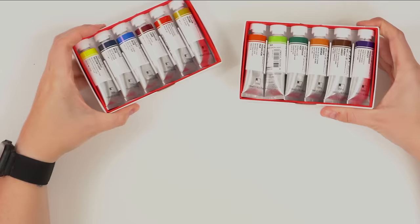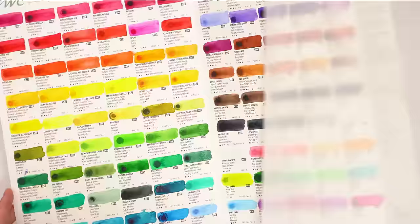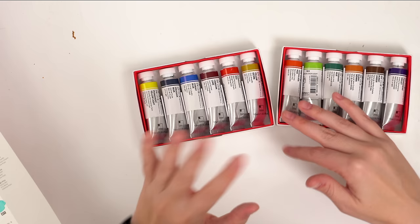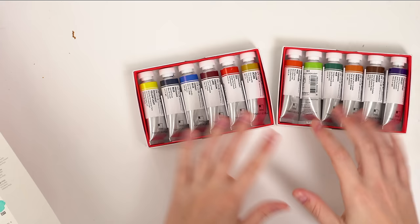Another one that was sent to me recently — I did do a live video swatching the 104 dot chart colors. What you didn't see was that Shinhan actually sent me two sets of their primary kind of sets. I haven't really used them yet or put them in a palette, but I've used them a little off camera and I actually really enjoy these paints. They're very beautiful quality and I'm looking forward to doing more videos with them.